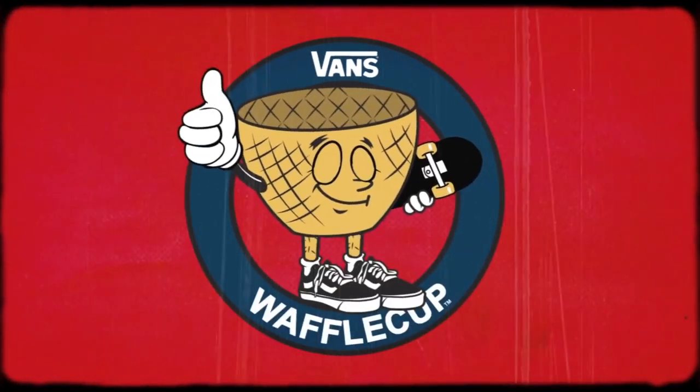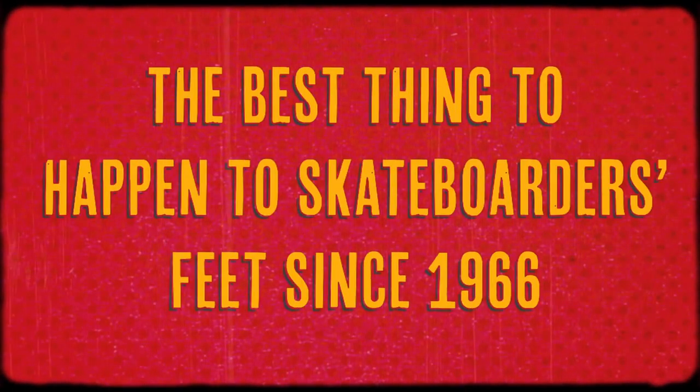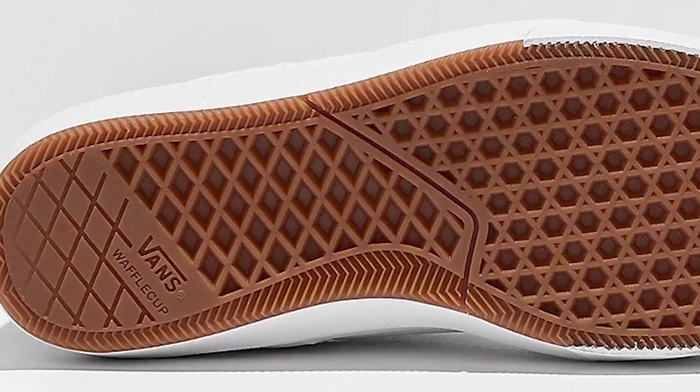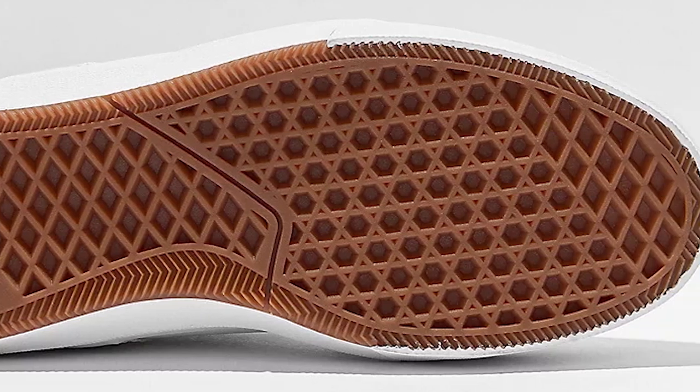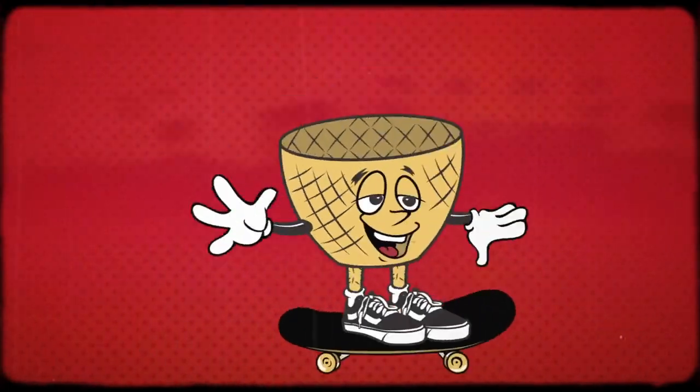Now let's get into the tech. First up, we're looking at the Waffle Cup sole. The sick thing about Waffle Cup is anyone who's looking for a step up from the skate version of the Vulk soles but is not quite ready for a full on cup sole — the Waffle Cup is the perfect hybrid. Enough protection, perfect board feel, it lasts a very long time while still being insanely grippy. This sole has been super popular for us and other shops, especially when people say they don't really like skating Vans or they hurt their feet. They put this on and when they hit the Waffle Cup sole, they're super happy with it. The Kyle Walker shoes — the ones and twos — both have a Waffle Cup on them as well.